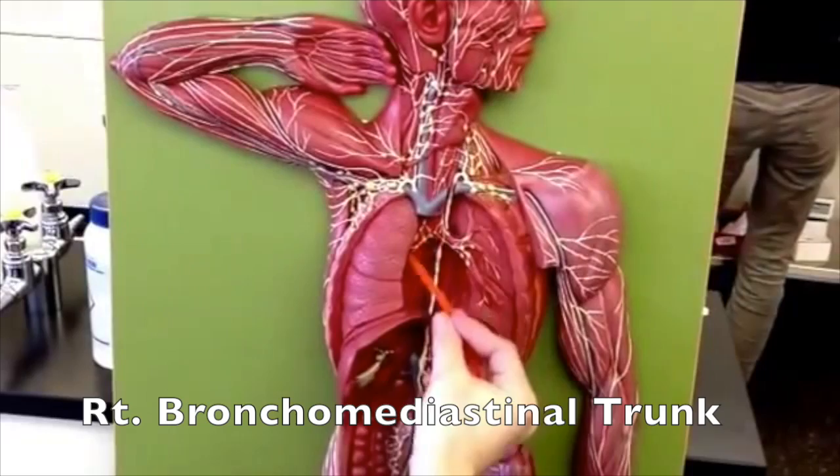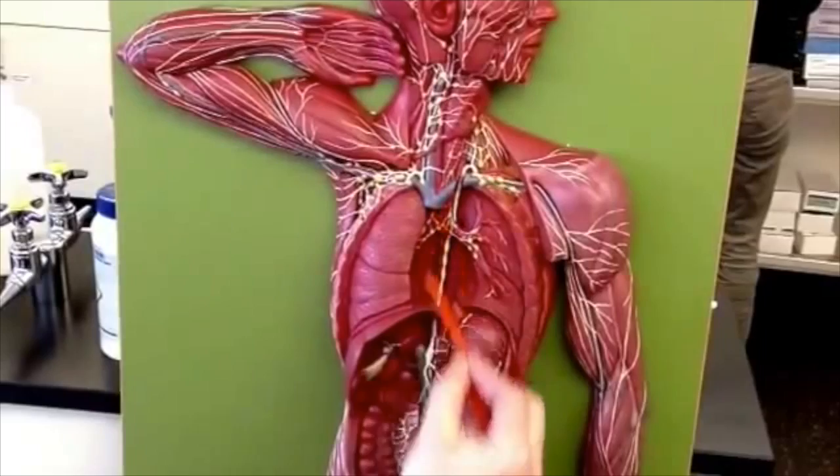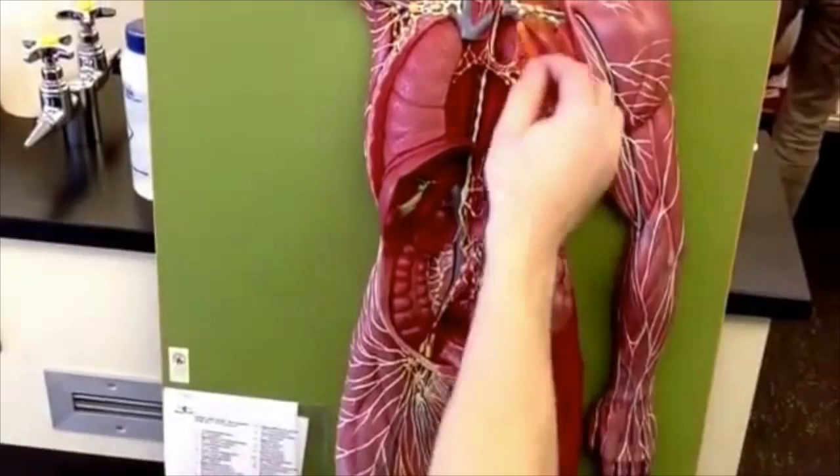The only thing left is the bronchomediastinal trunk, which is the plumbing you see on the lungs and where the heart would be. That's going to drain up, and those should drain over to here — it just doesn't show very clearly. So you have your subclavian, your jugular, your thoracic, your intestinal and lumbar trunks, which are all draining into the thoracic duct and the right lymphatic duct.